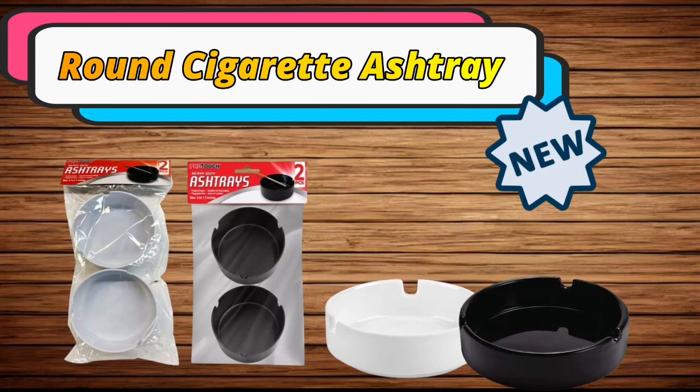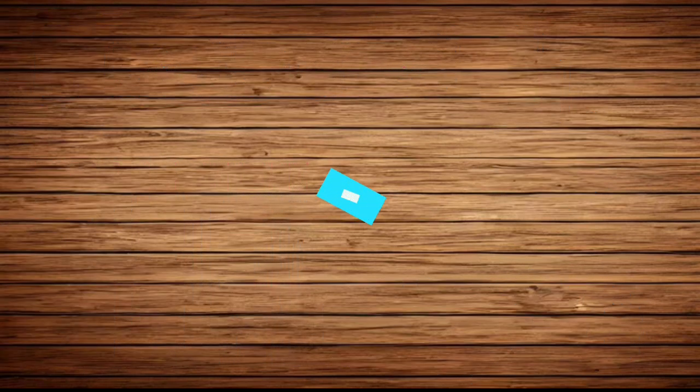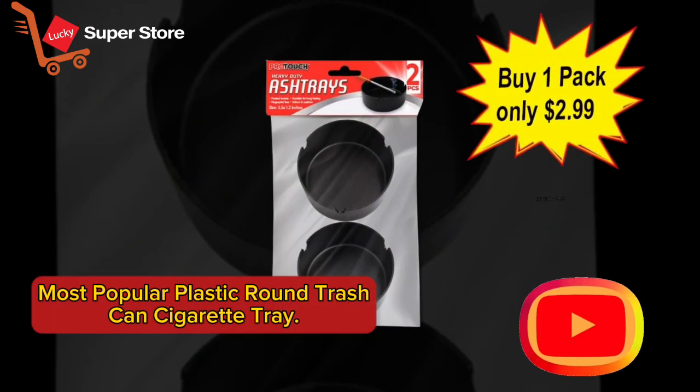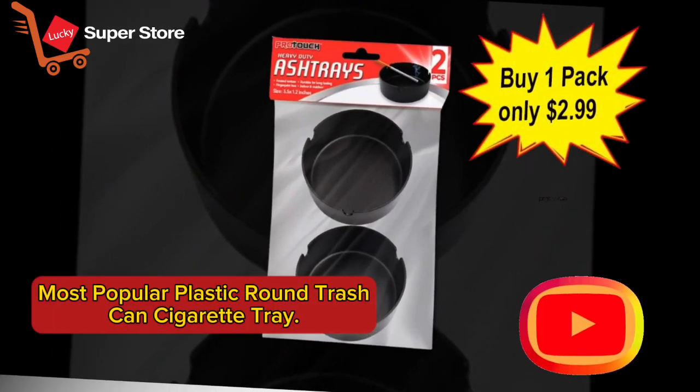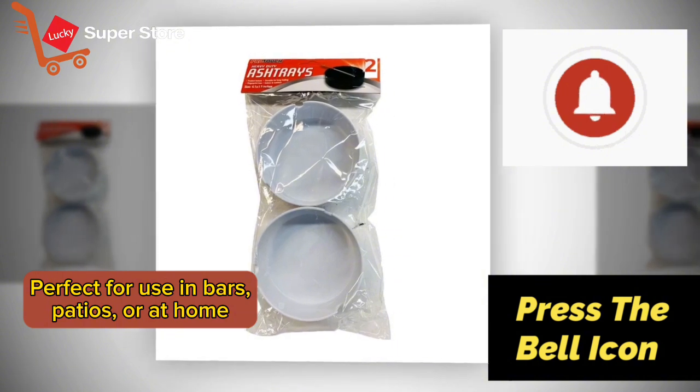Introducing our new round plastic cigarette ashtray — the most popular plastic round trash can cigarette tray. Perfect for use in bars, patios, or at home.